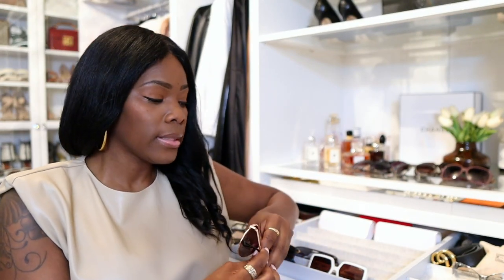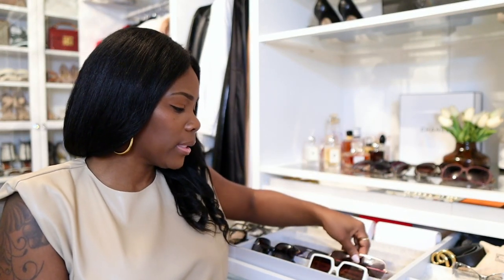If you have the space for an IKEA PAX system, definitely get it. If you don't have the space for the deepest one, go for the more shallow version. If you don't have space for the widest one, go for the one that is a little bit smaller. Three different sizes — trust me, you can make it work in any space with a little bit of brain work.